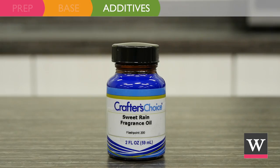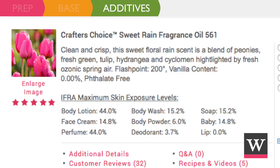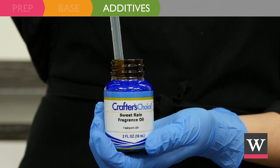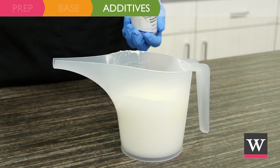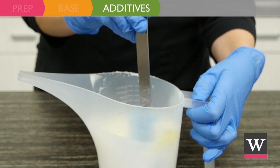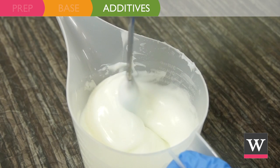Next, incorporate the additive. Find a fragrance oil with 0% vanilla content and a lotion usage rate maximum of 1.5% or greater. We have chosen to use Sweet Rain Fragrance Oil. Use a plastic dropper to measure and add 5 milliliters of fragrance to the warmed lotion. Stir with the spatula until the fragrance is incorporated.